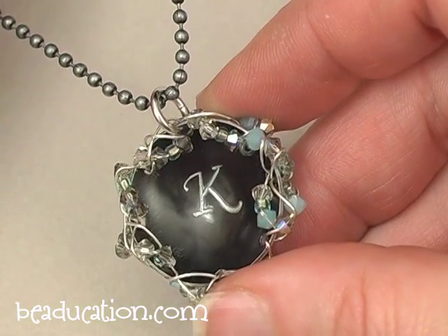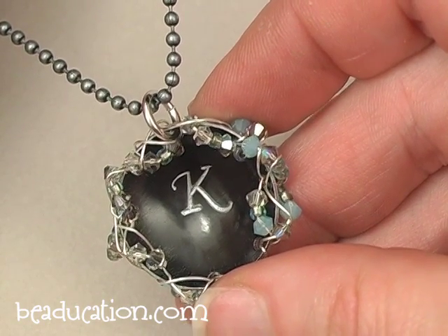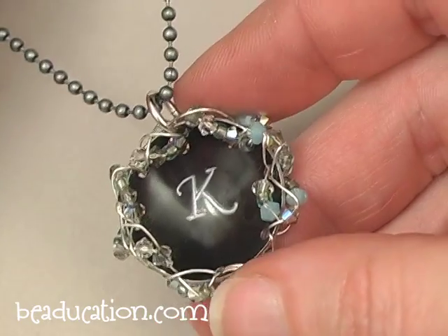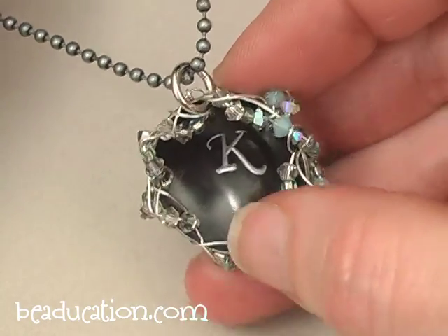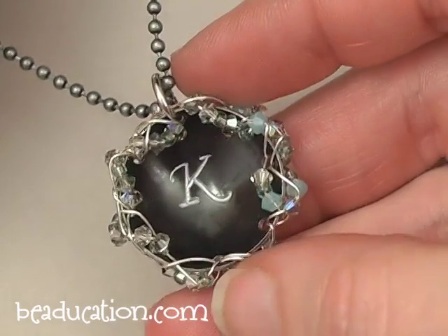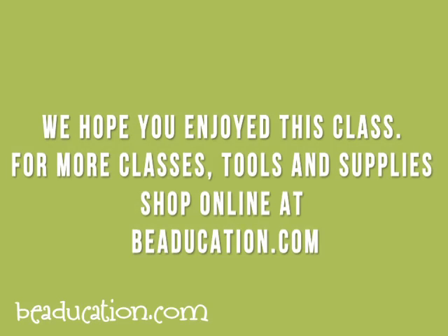And here's your finished pendant. I finished the wire off by ending it wrapping through the last little hole there and tucking it in along that free-form wrap. We've got the K stamped in the middle, and on the back there's the pretty anodized aluminum design. You're all set to go — we'll see you next time. Bye!